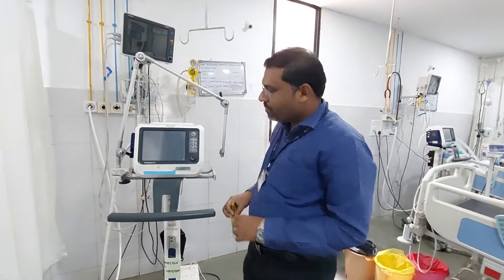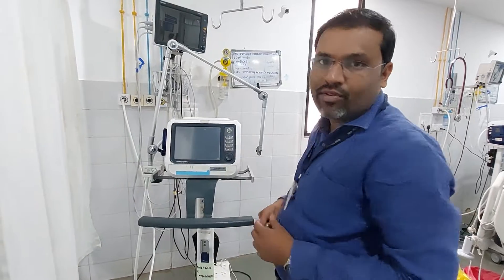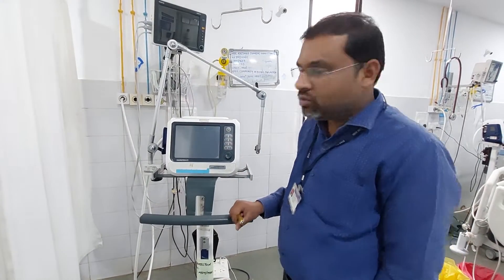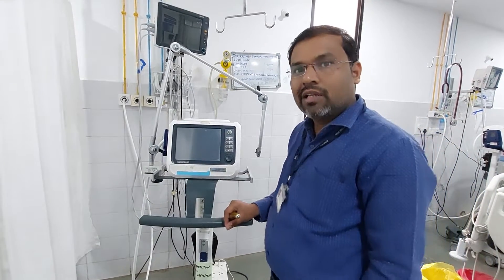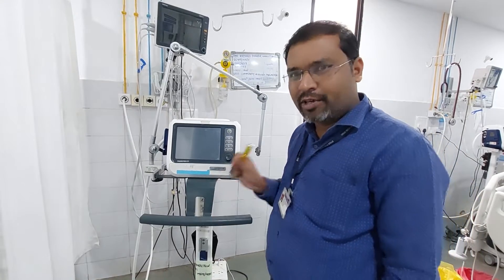Hello guys, today I am going to make a video on how to replace the O2 cell of the Hamilton C1 ventilator. Sometimes what happens is the machine will not show you the FiO2, or by doing the calibration of FiO2 the O2 cell still will not show you FiO2. That is when we need to replace the O2 cell.